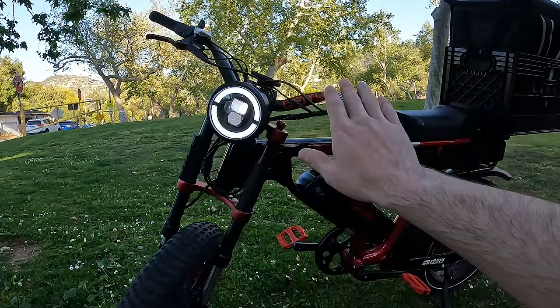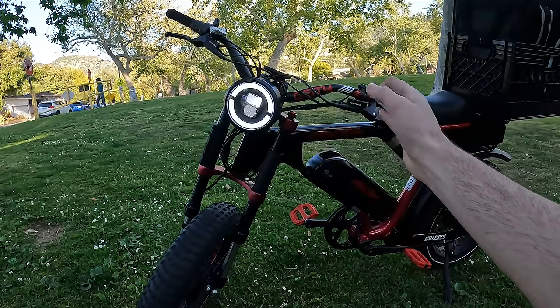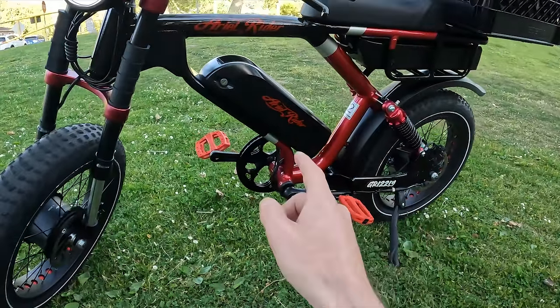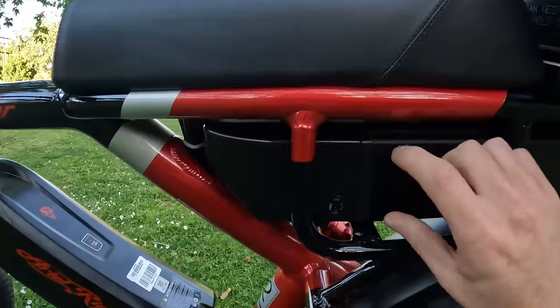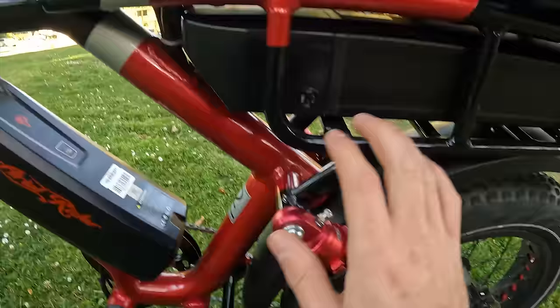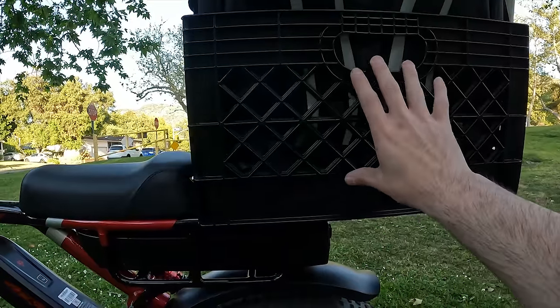I did make some changes on it to fit a delivery bike. I changed the handlebars — it's a bit lower than the factory setup, which is better for deliveries because I have more control. Not only does this bike have dual motors, but it also has dual batteries. You have a battery over here and another battery in the frame — so two batteries, two motors, and dual suspension.